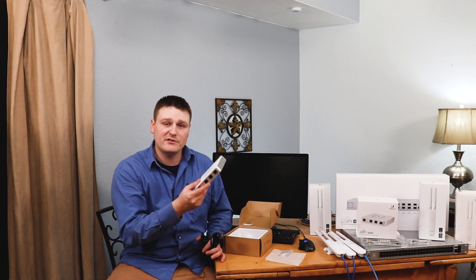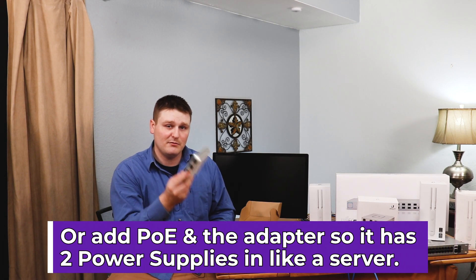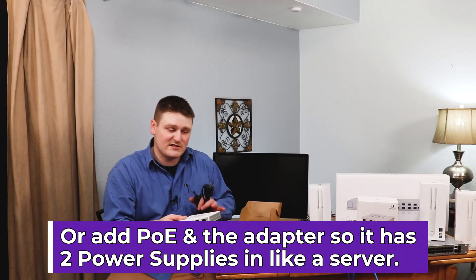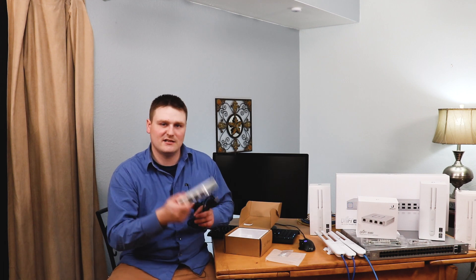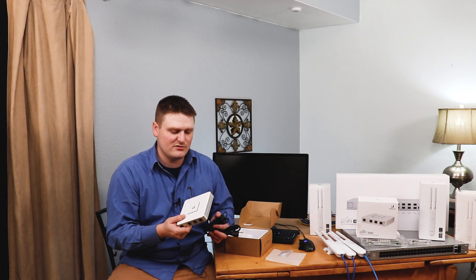If they come out with a version 2 of this, I think they should make it PoE. That would be very smart because it would fit their whole ecosystem of simplicity and ease of use. I get that this is probably going to be in an area that has a power plug anyway, so it's not that huge of a deal.